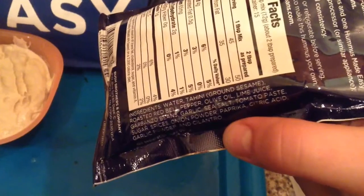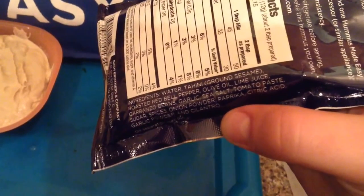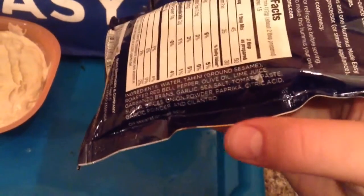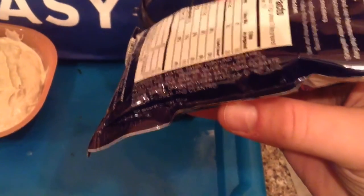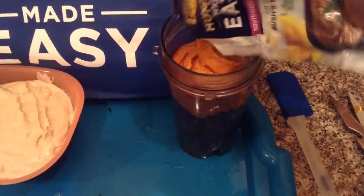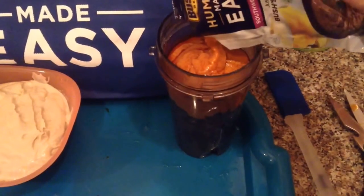Olive oil, lime juice, garbanzo beans, garlic, sea salt, tomato paste, sugar, spices, onion powder, paprika, citric acid, garlic powder, and cilantro — so all good stuff. That's interesting looking. We're just going to go back to our Ninja and blend this one up just like we did the other one.